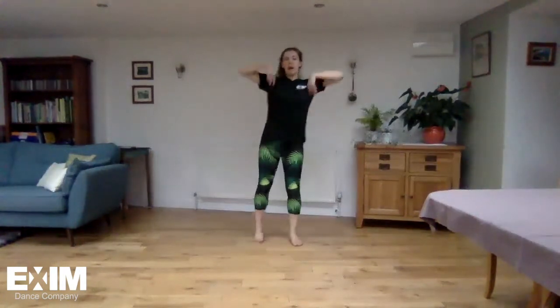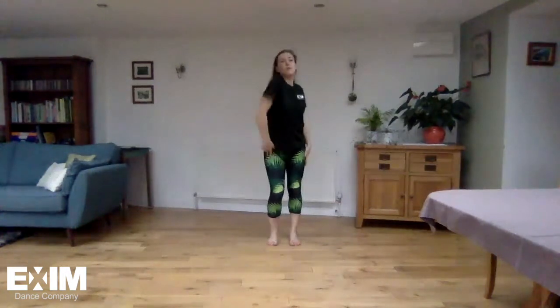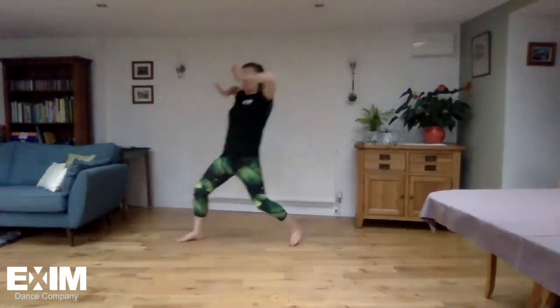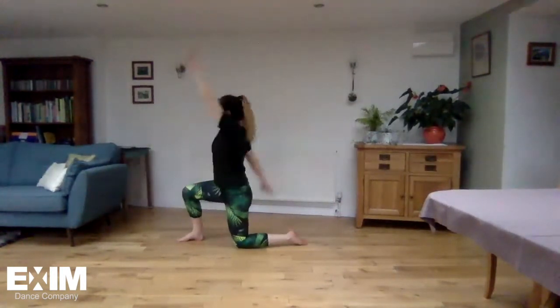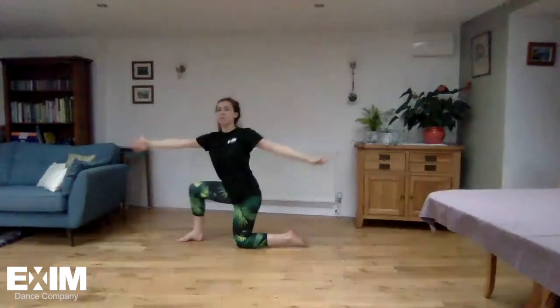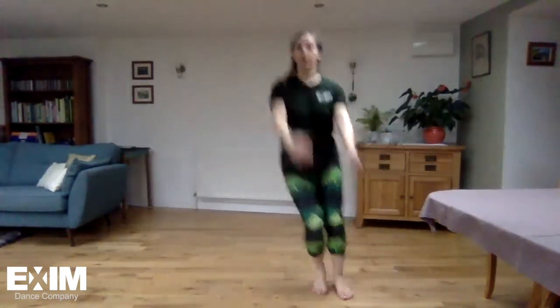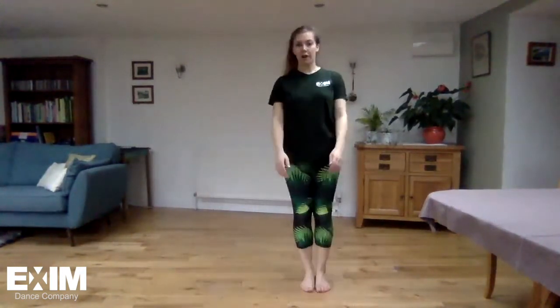So we're going to add that on to where we finished. Once we stand up, the last little bit we're going to learn today: we do a jump to the side, feet together, take two steps back, step together, jump, two steps forwards. Your feet are staying together — jump, back, back, jump, forward, forward. Let's put all that together and then we'll do it with some music.